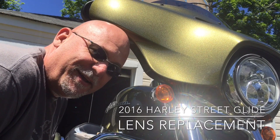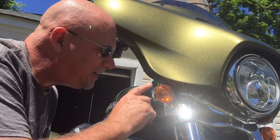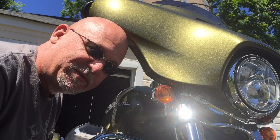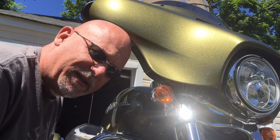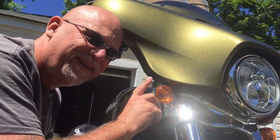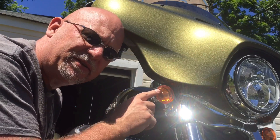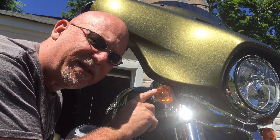Today we're actually gonna try turning these into the smoked elements, which means we got to replace the bulb. Went down to my local Harley shop dealer — probably paying premium price there — but even at that you're looking at about ten bucks or so for the covers and about five bucks or so for the bulbs, so as far as Harley modifications go it's pretty inexpensive.